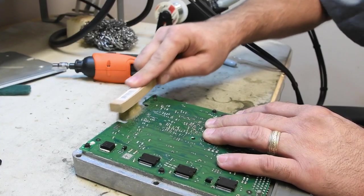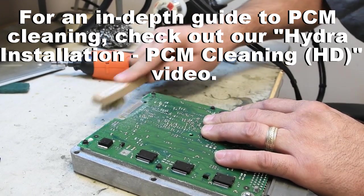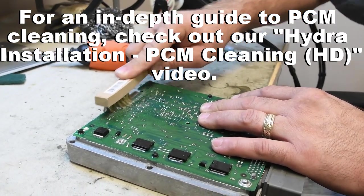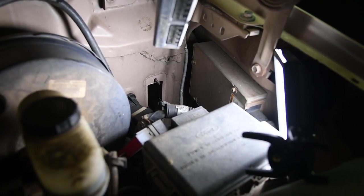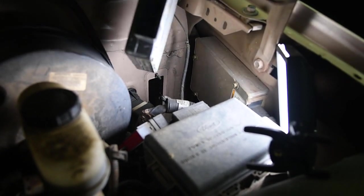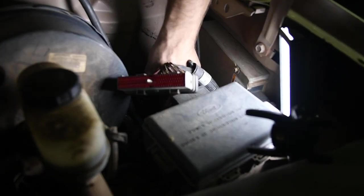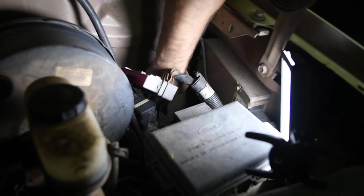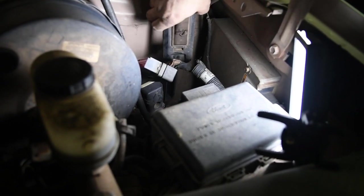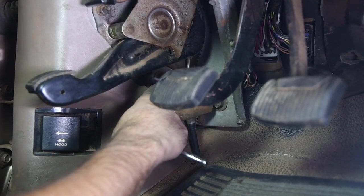And out it comes. Don't be afraid to put some pressure on it — it's not going to hurt the board. We're going to go ahead and reinstall the PCM; we've got it all cleaned up now. Reinstalling is basically the reverse of removal. One thing you do want to make sure is that the sticker is facing the fender. Go ahead and put the rubber boot back on.